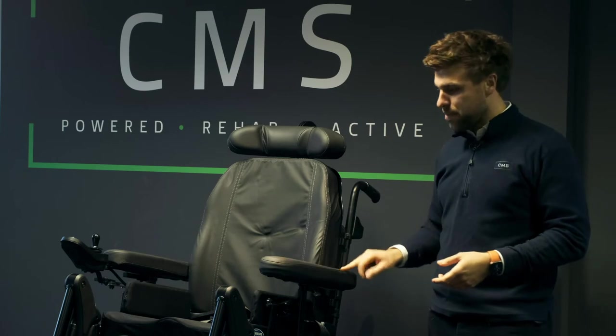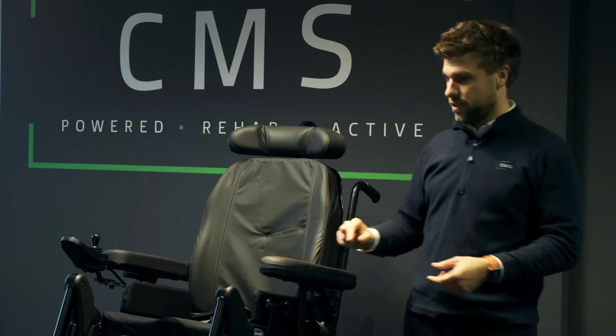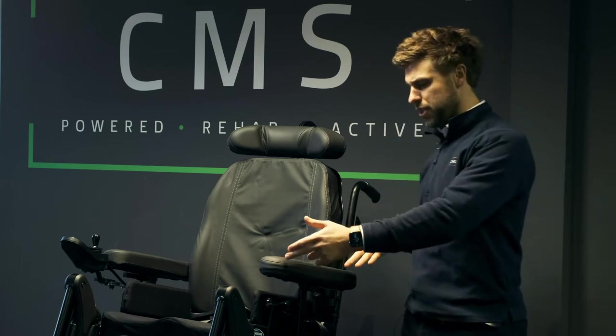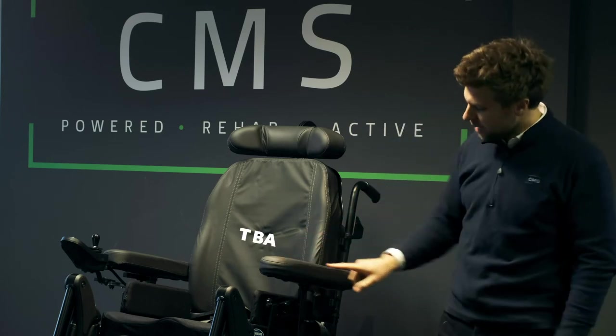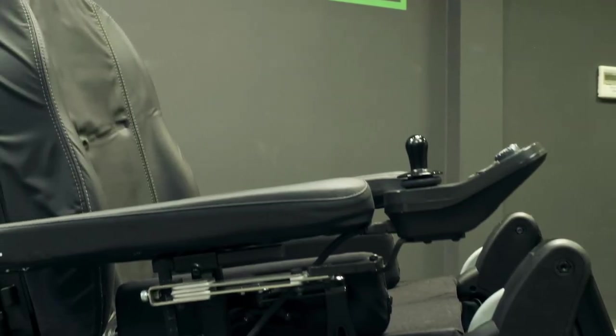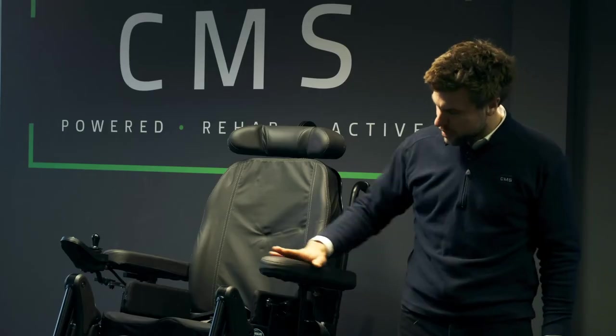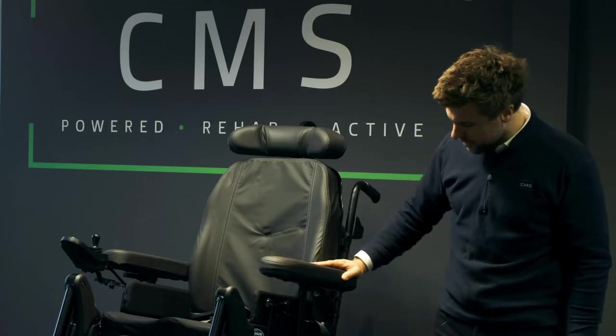We have long padded arm pads. Normally as standard they come with quite firm foam and a fairly short arm pad, but these are T-bar arm pads and they have depth, width, and height adjustment. There is also adjustment in the arm pad itself, so it can be moved further forward or further back if needed.